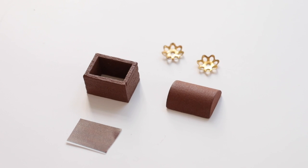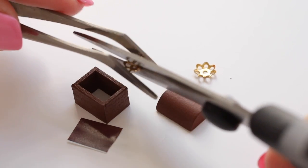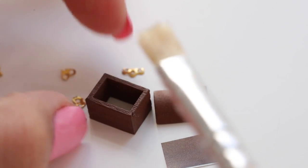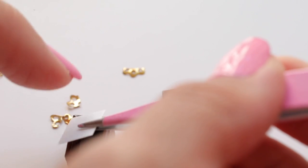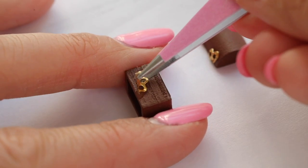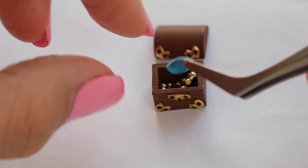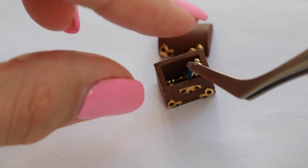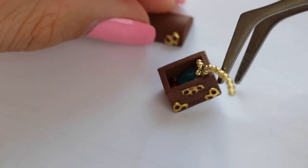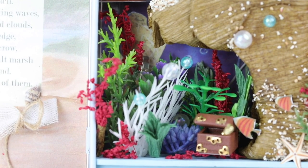Now it's time to create a treasure chest. These tiny gold pieces are actually bead toppers, but we have to cut them apart to make the clasp and decorations for the chest. You'll probably have to use tweezers to get all the tiny bits in place. Then fill it up with some treasure and leave it to dry with the lid propped half open. Place it inside the underwater cave and we're finally done with this DIY.